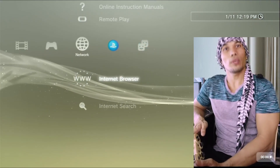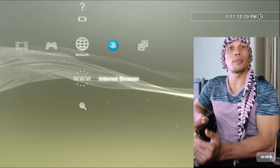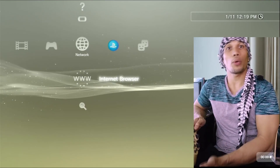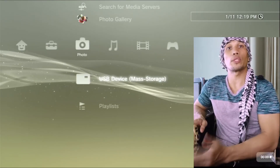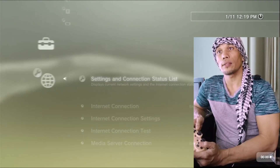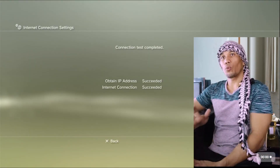Once you are done with the update, it is highly advisable to do a restart before we proceed to the jailbreak process. Next, we have to prepare our network connection — we need to be connected to the internet to install HAN and jailbreak our PS3.